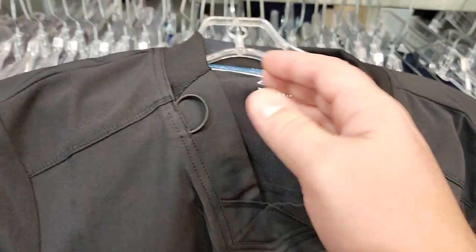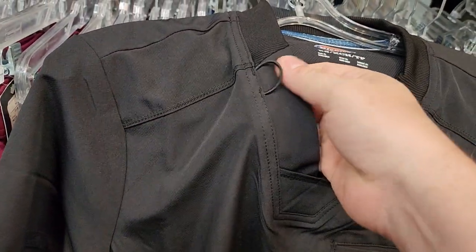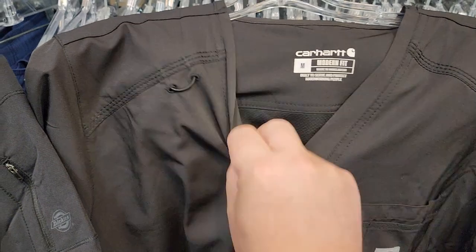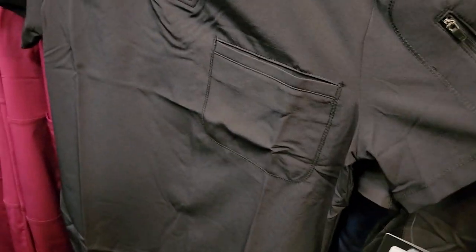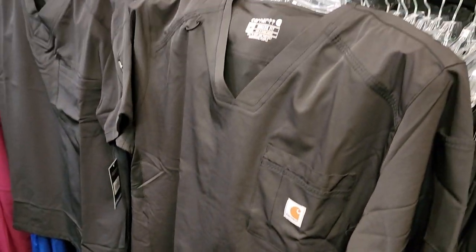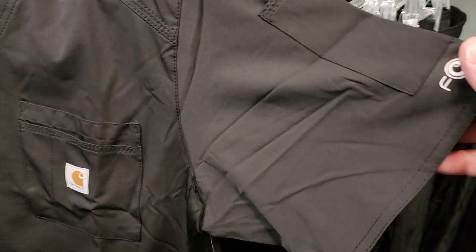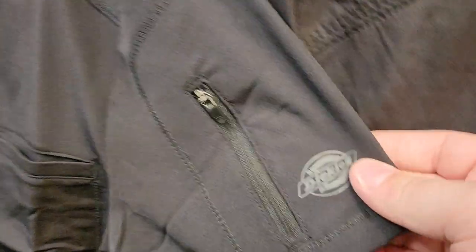Some of the features on modern-day scrubs is definitely some stretchy material. You're going to notice this little ring — this little ring right here is for your badge, so it's not pulling on your neckline. One of the things I always take notice of is how it shows wrinkles. These are both black fabric, and you can see they both show wrinkles quite easily.